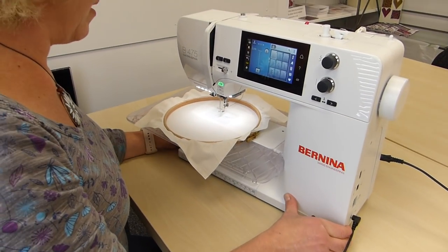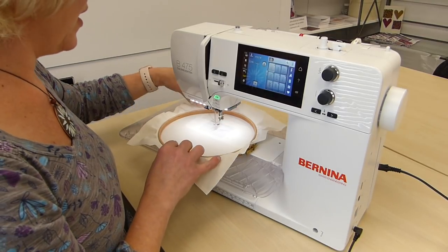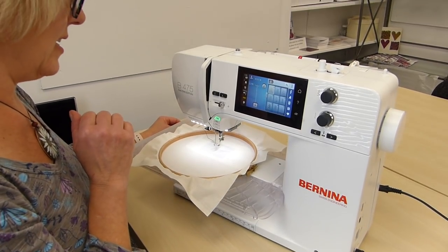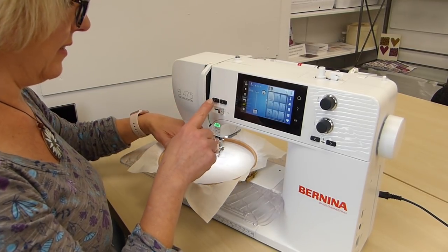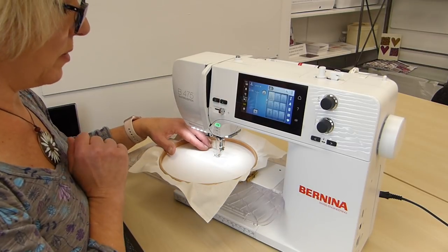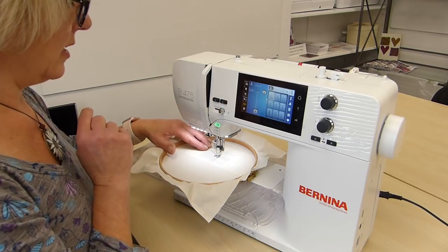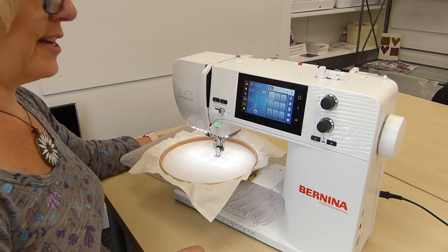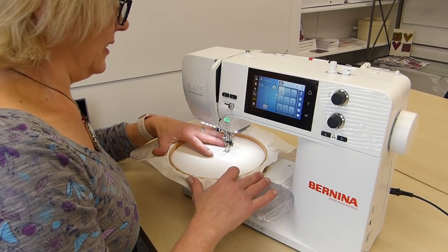I do always like to bring my bobbin thread up before I start. One thing I've had to get used to on this machine is that you have to lower the presser foot before you can pop your needle in. So needle in, needle up — that brings up your bobbin thread. You can then pop your needle back in the fabric. My presser foot is already down, so I'm ready to go.